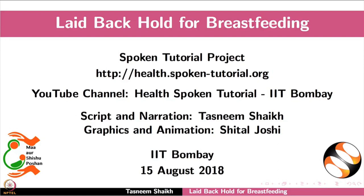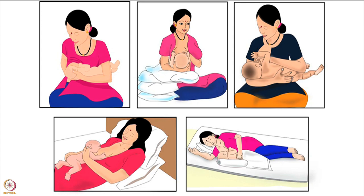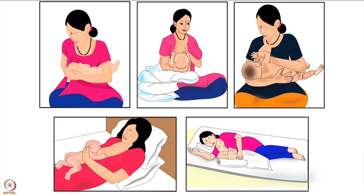Welcome to the spoken tutorial on laid-back hold for breastfeeding. In this tutorial we will learn: choosing the correct breastfeeding hold for a mother and her baby, mother's preparation before breastfeeding, and how to do the laid-back hold. Let us begin.